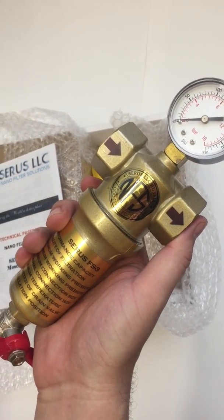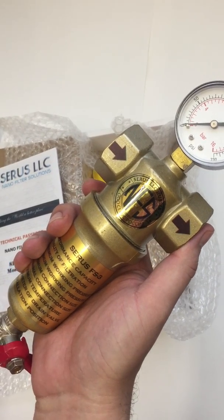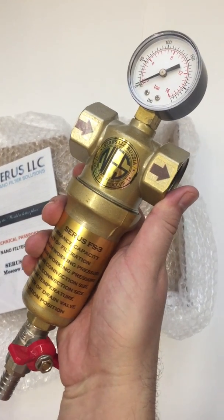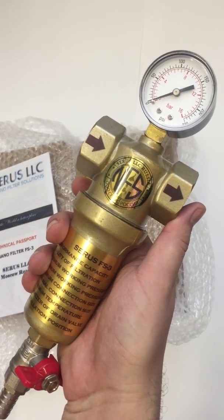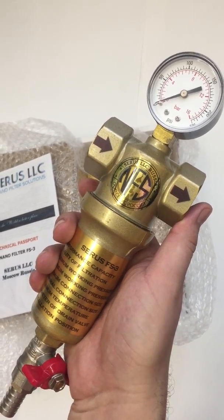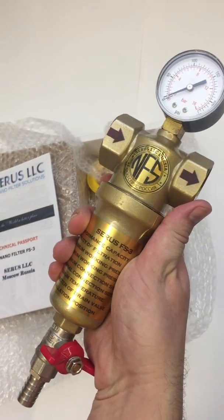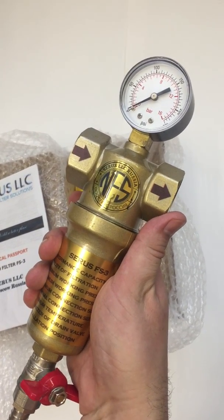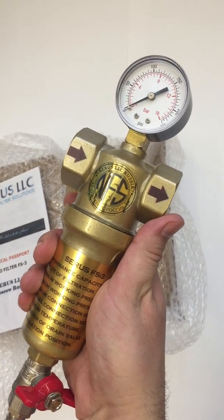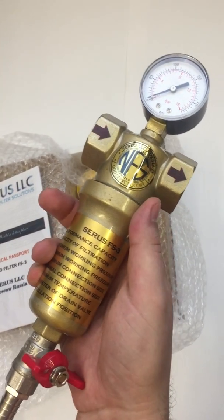El primero, por ejemplo, nuestro mínimo de capacidad es 1000 litros por una hora. Y capacidad máximo es como 300, 400 mil litros por una hora. Por favor, si tienes algunas dudas, algunas preguntas, por favor puedes conectar a nosotros en correo electrónico o con website o con...